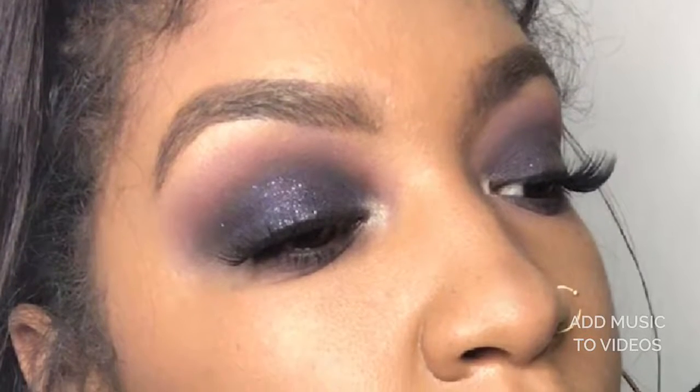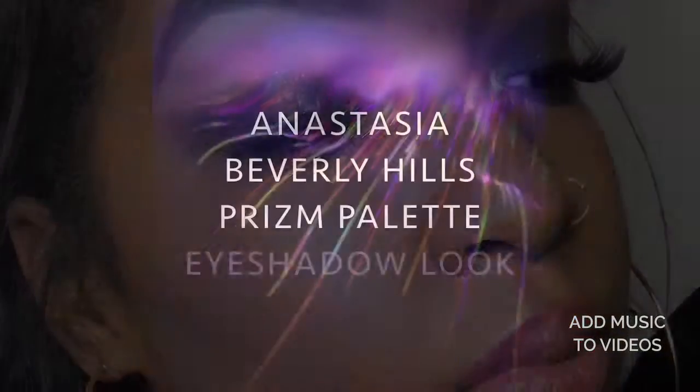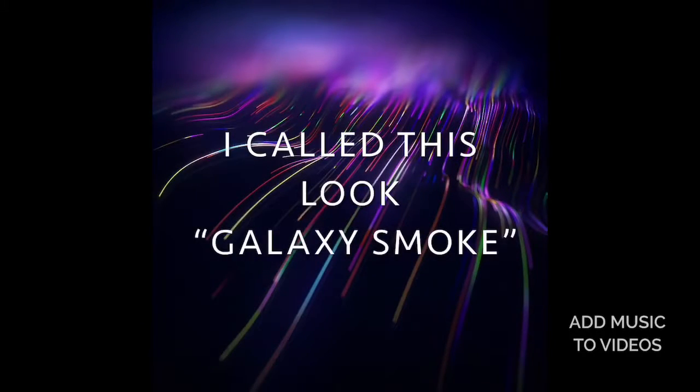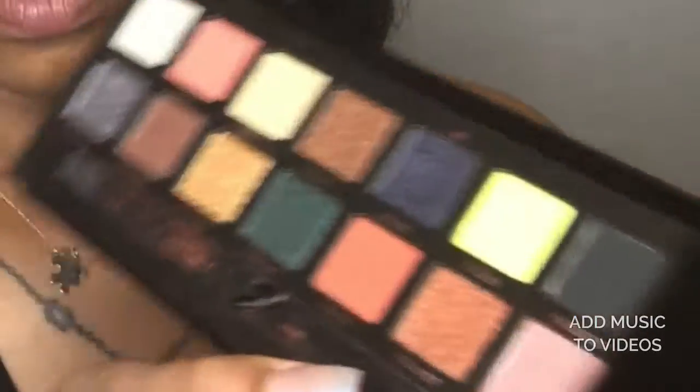Hey guys, I'm back with another mini eyeshadow tutorial. I was able to get my hands on the newest release from Anastasia Beverly Hills, the Prism Palette. I'm so excited. I call this look 'Galaxy Smoke.' We're gonna start with lure.